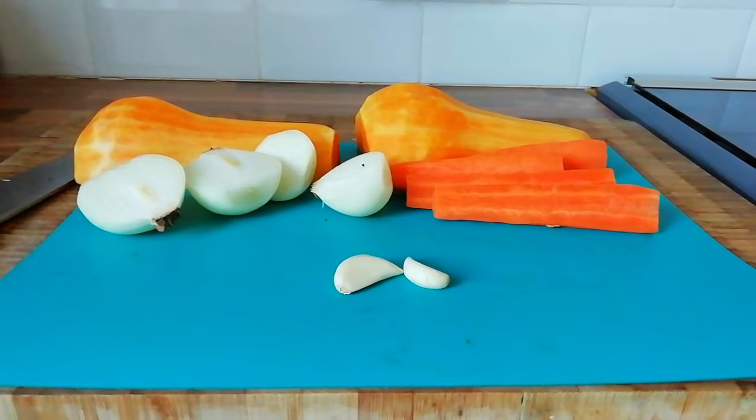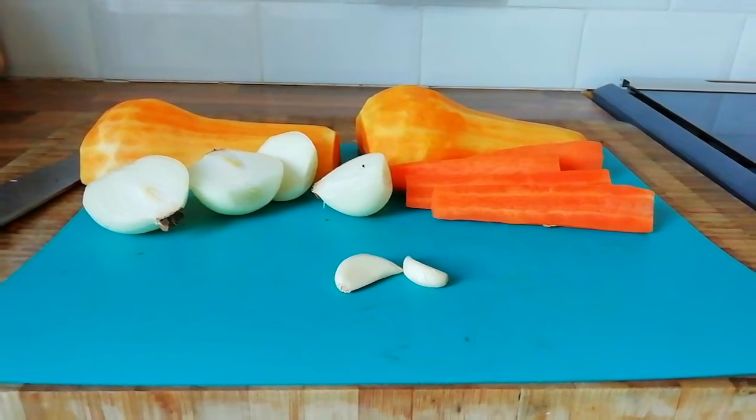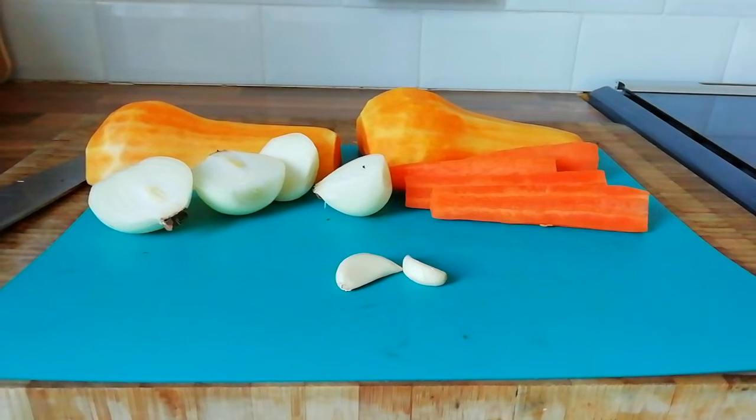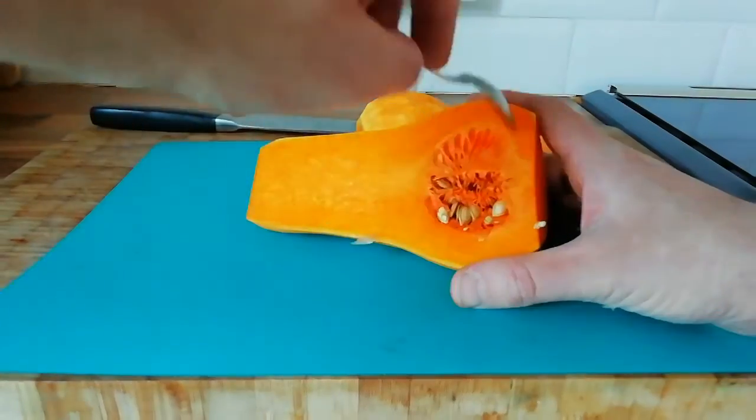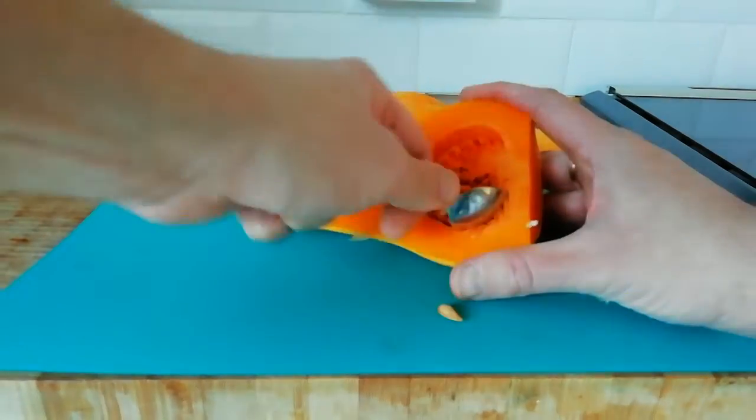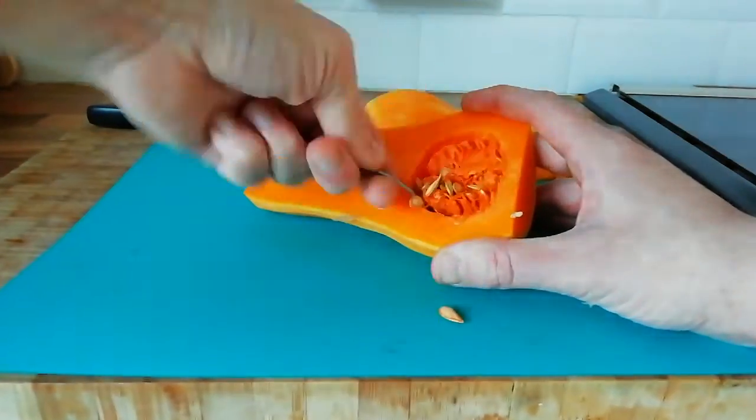I've peeled the butternut squash and the carrots, taken the skin off the onions and cut everything in half. It's really simple to remove the seeds — just run a teaspoon round and they'll pop straight out.